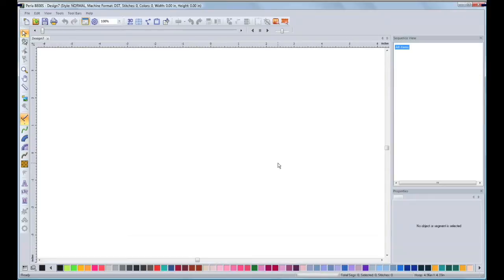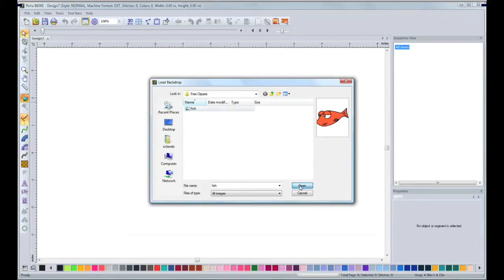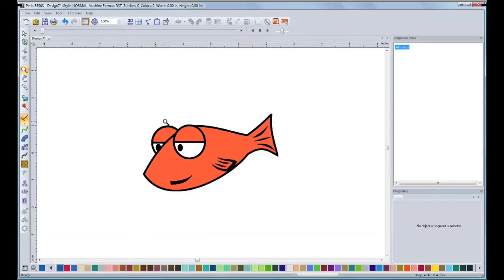Now I'm going to bring out the image that I'm going to digitize. I'm going to click this button that is Backdrop Tool. The open dialog will display. I will select my image, and then I will click Open. Now that I have my image on screen, I will zoom in.